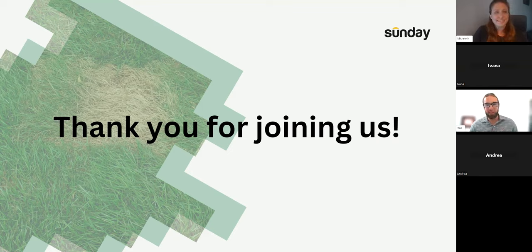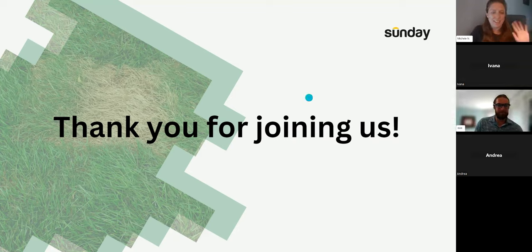Thank you all for staying here late. We'll be sending the recording and the email tomorrow. Please bring your questions to the AMA webinar next week where we'll extend to an hour. We really appreciate everyone being here — take care and happy gardening!